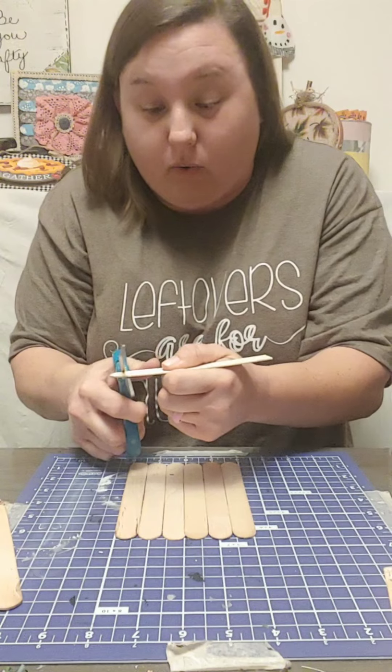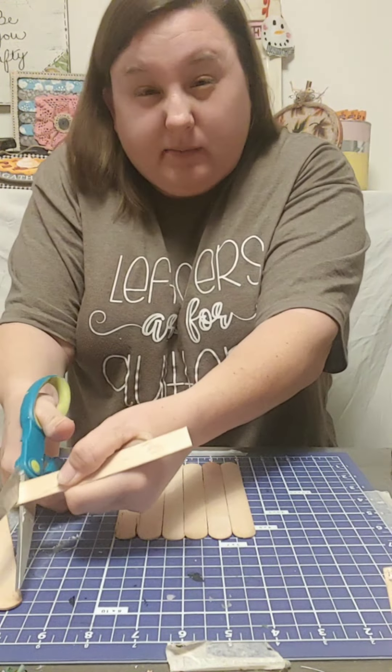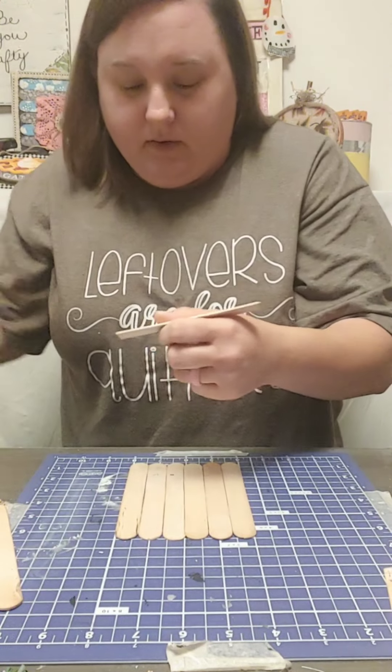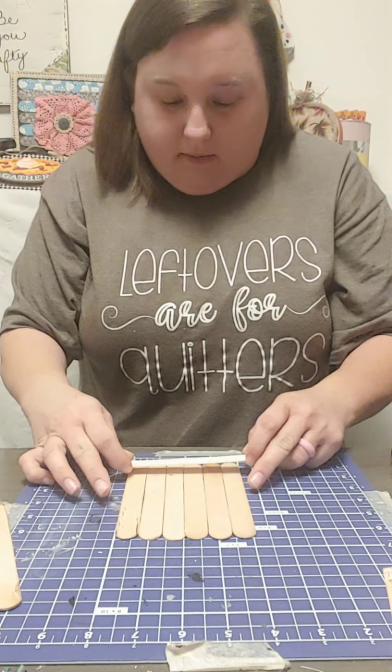I'm trying to make sure y'all can actually see the craft because when we sat down it was too far away. So that's the reason I'm standing up — that's the only reason.